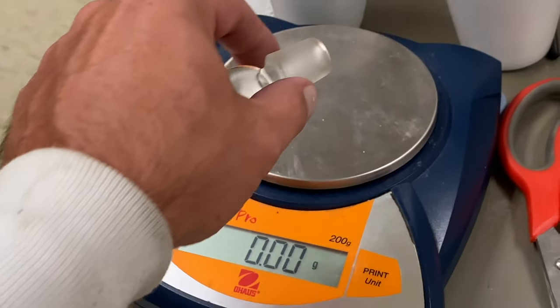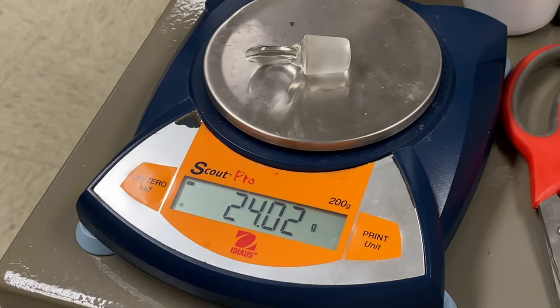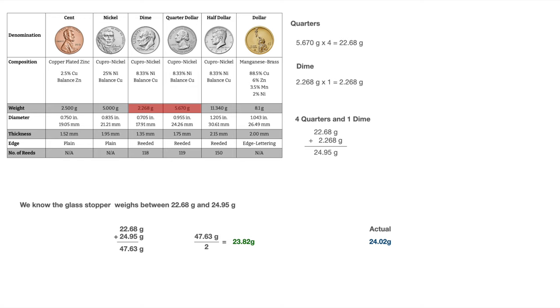Just so we know how our mass balance compares to the real thing, the glass stopper actually weighs 24.02 grams. The four quarters weighed 22.68 grams — just barely enough to tip the scale with the glass stopper. Adding one dime, which was 2.268 grams, we went over, giving 24.95 grams. So the glass stopper was between 22.68 and 24.95 grams. Averaging those two together, we get 23.82 grams — pretty good for a homemade mass balance when the actual weight was 24.02 grams.